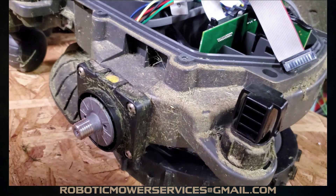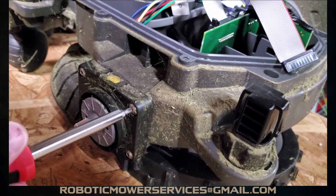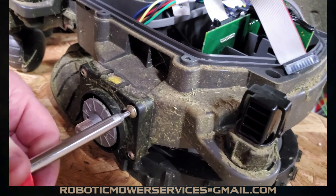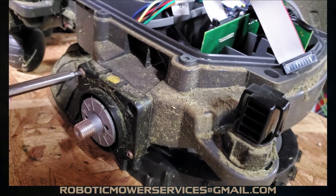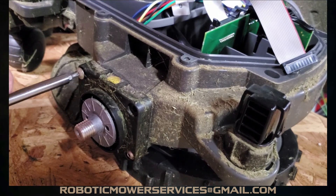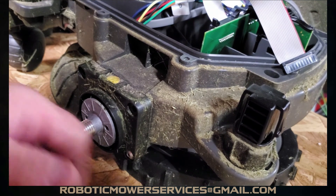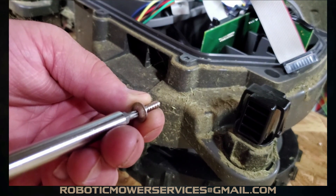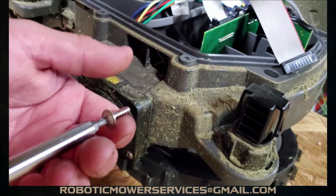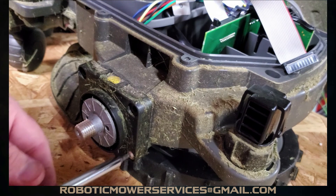We're going to use a 24 millimeter this time to take off the nut and washer. Removing the wheel motor is just like on the 400 and 300 series — there are four screws around the outside and all you need is a T20 Torx bit to remove them, then the wheel motor slides right out. One warning: I strongly recommend not using power tools to take these out, because modern power tools have a good bit of torque and can strip the threads.